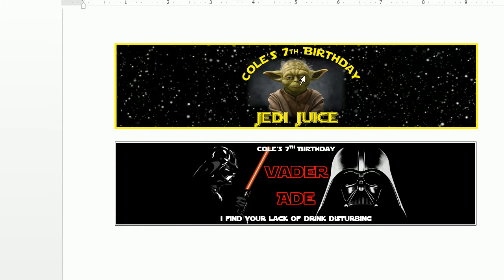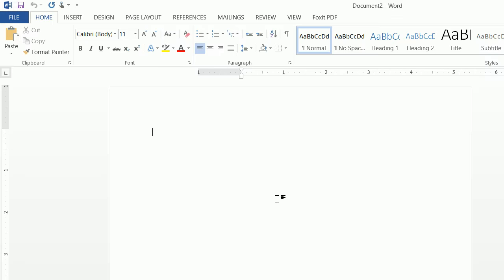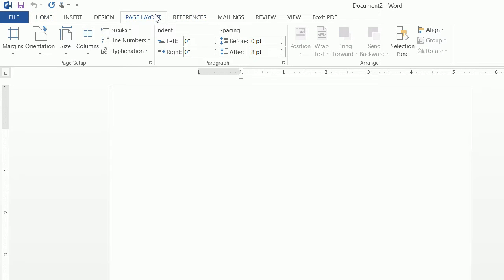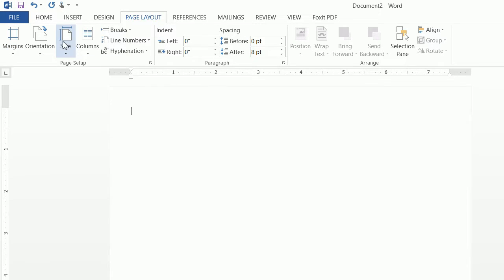Let's go ahead and recreate these. The first thing we want to do is go to File > New Blank Document. Then we want to go to Page Layout, change the margins to 0.5, and change the orientation to landscape.